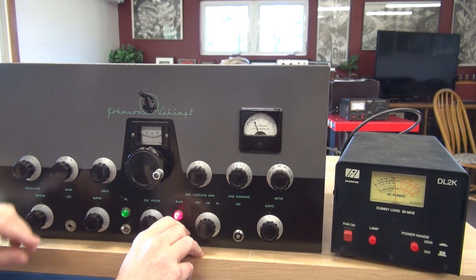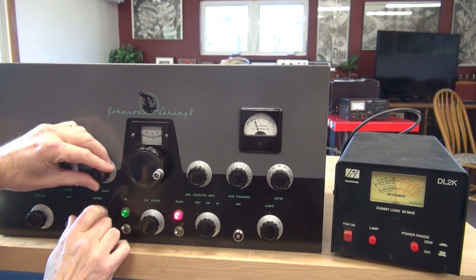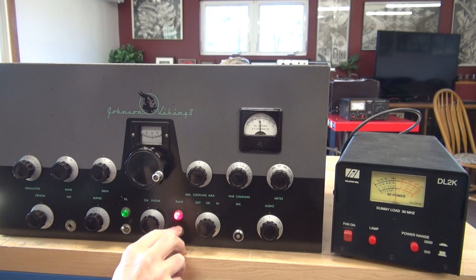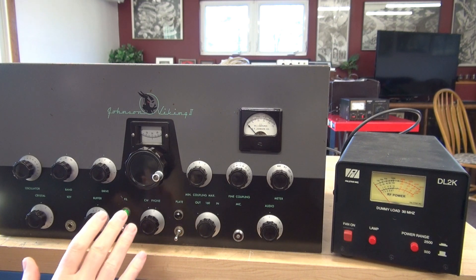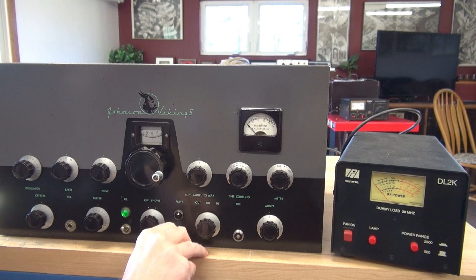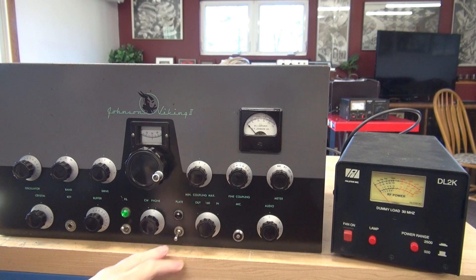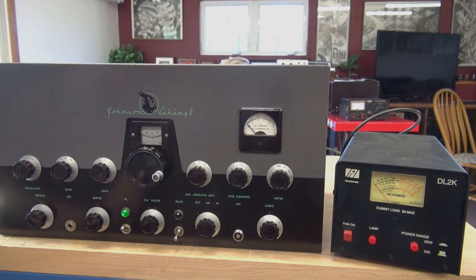Going back to recheck my grid — it looks really good, nice and stable. I'm not going to hook up a microphone because the resistors in the audio section all look baked, so there's no reason to attempt that until I rebuild it. But we can check the modulator idle current — looks like it's just under 50 milliamps. I bet it's not going to take much, and this Viking 2 is going to be up and running.